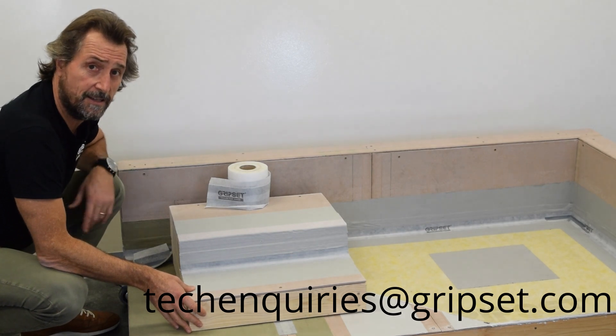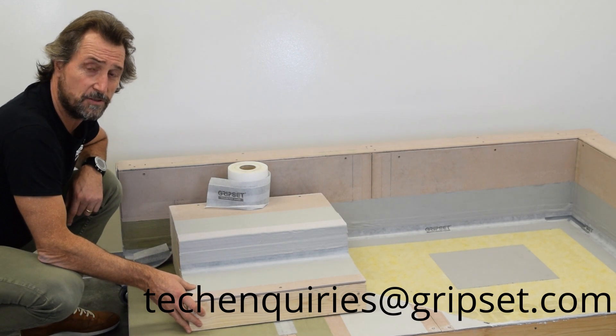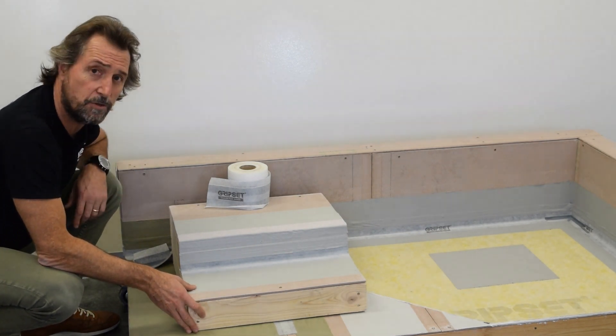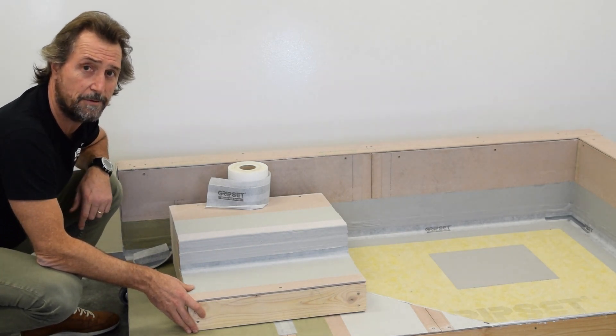If you've got any more questions, you know where to come — tech services has got you covered. Don't forget to subscribe to Sealed for Good. We're here to pass on more information and ensure you get these details right, so your waterproofing is done correctly in the future. Until next time, I'll see you in another episode.